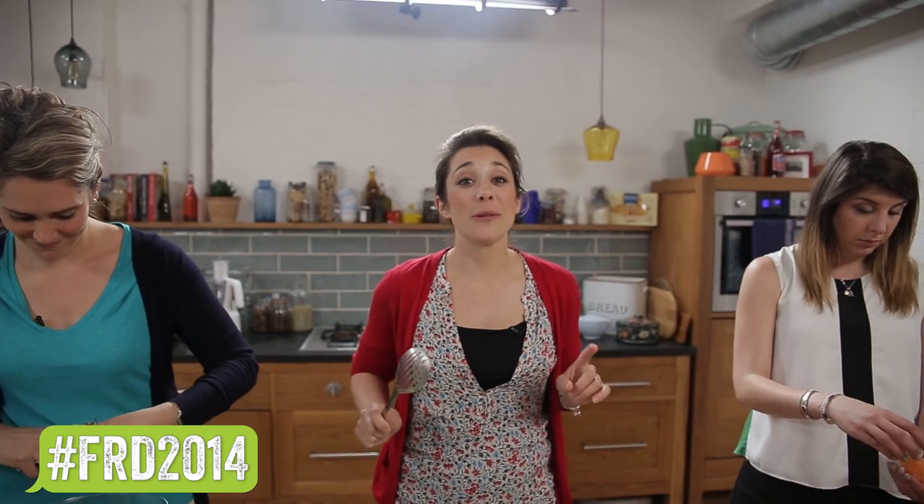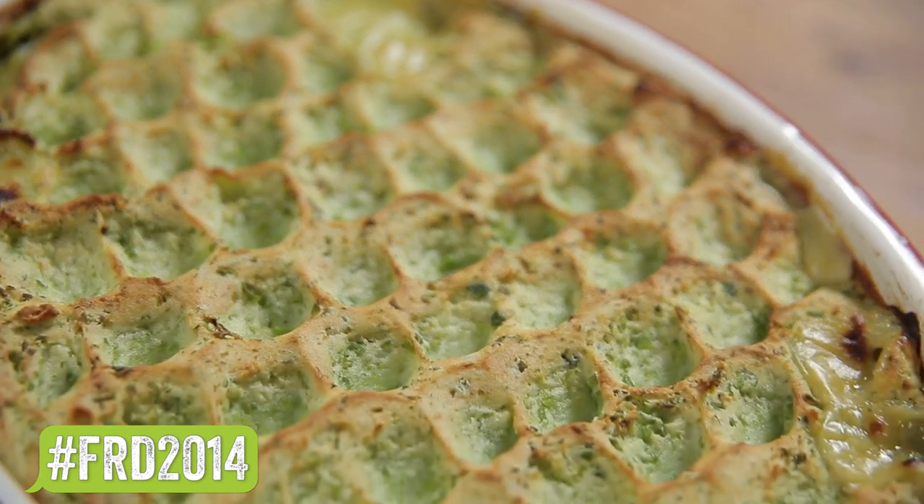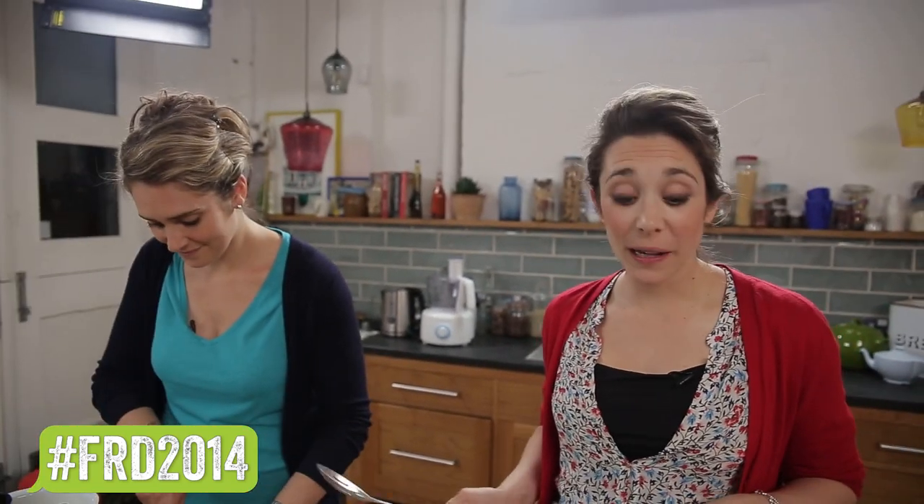Food Revolution Day is coming up on the 16th of May and it's all about getting as many people cooking. We thought fish pie is definitely the recipe to do because it's a fantastic, hearty, warming dish that all the family can enjoy. This recipe comes in three simple stages: Emmy's on the mashed topping, I'm doing the fish, and Romina's prepping the veggies.